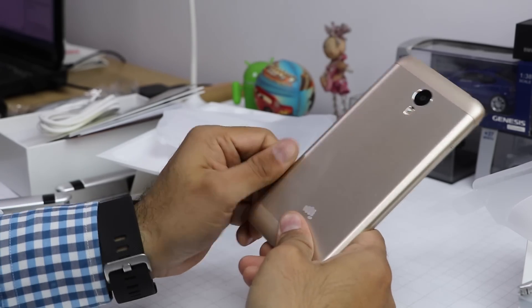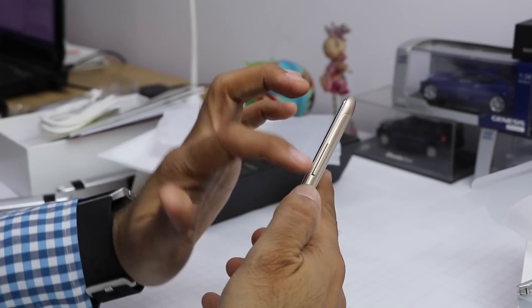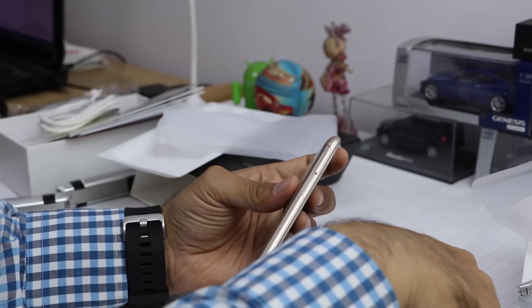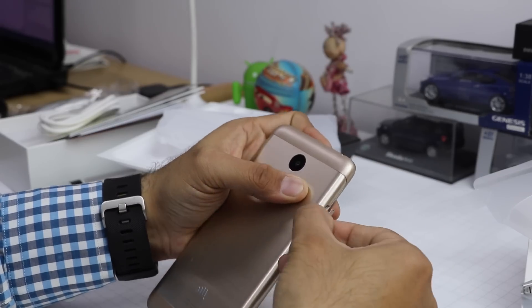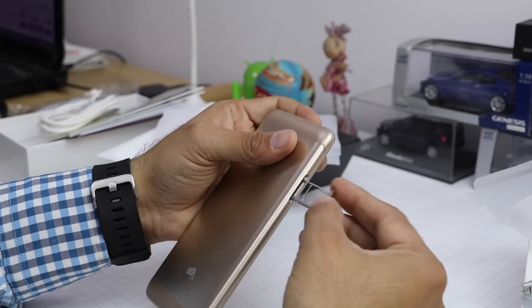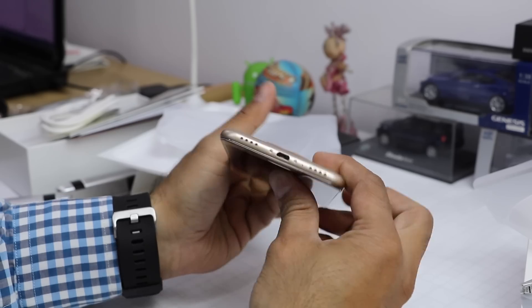The back has a brushed metal finish and looks very nice, feeling good in hand. The power/wake-up key is on the right-hand side, followed by the volume rocker. On top is the 3.5mm audio port. The left side has a SIM card tray — it's a dual SIM hybrid tray, so SIM 1 and SIM 2, where you can put a second SIM or a micro SD card for storage expansion. On the bottom is the charging port and two grills, one of which is a speaker grill.